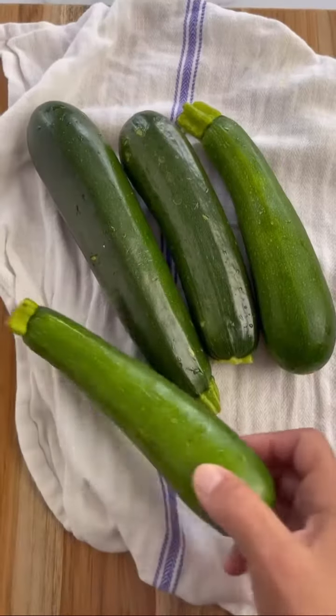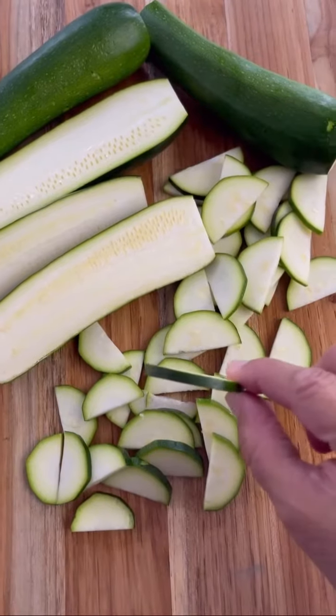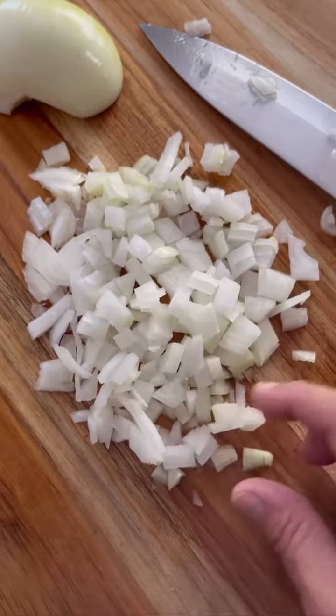Today we're making a delicious zucchini frittata. We start off with two pounds of zucchini, which we're going to thinly slice, and then finely chop a medium-large sweet onion. I like to use sweet onions when I cook.